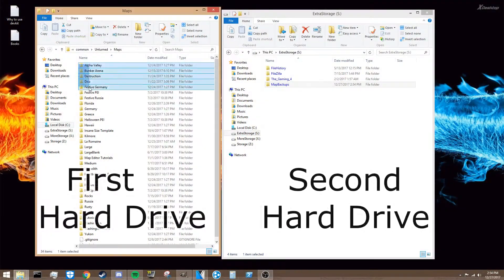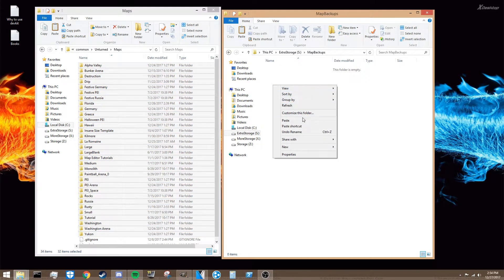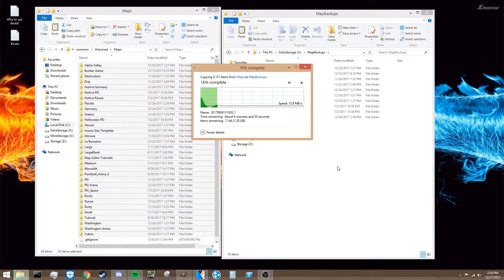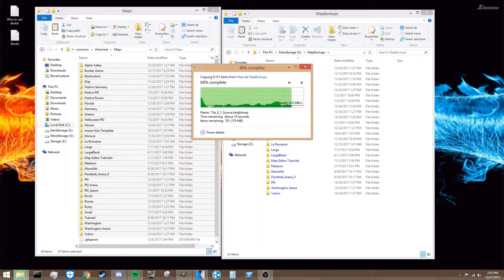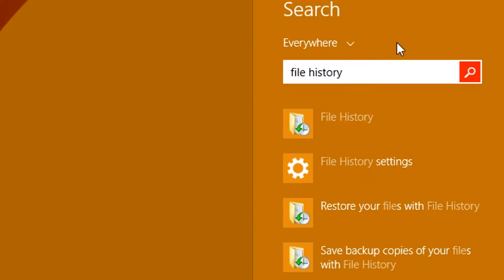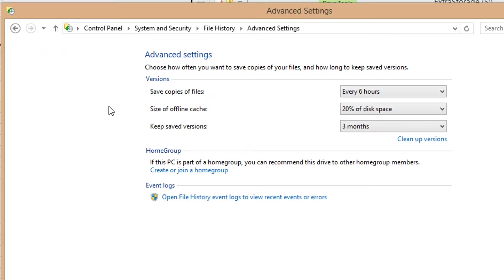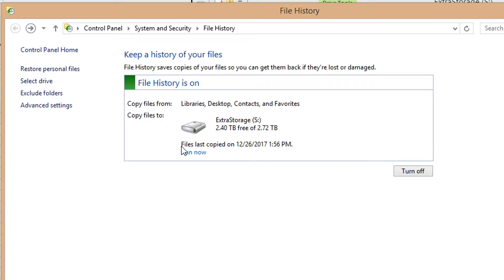If you have a second hard drive or are thinking about getting one, save your extra maps onto it — that way if one drive fails you still have the map files on the other. If you're saving to a second hard drive, you can also use Windows File History to do this automatically. File History periodically saves a group of locations to another location, preferably on the second hard drive, so it'll make backups for you and you'll always know where to find them when you need to restore.